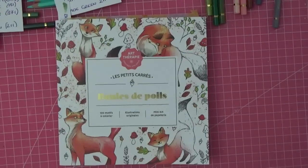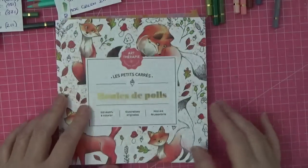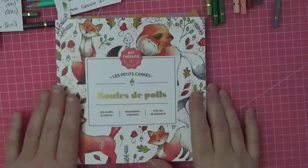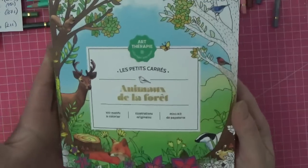Hi everyone, welcome back to the channel! I want to do another page in this beautiful book that I was sent from a subscriber in December as a get well present. I love it absolutely, and in fact I love it so much that I went and ordered 'Animals in the Forest' which is equally as cute.